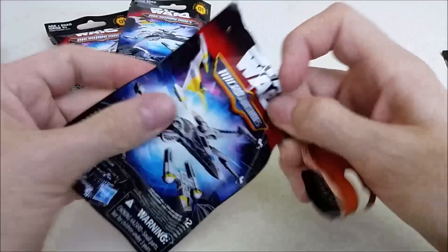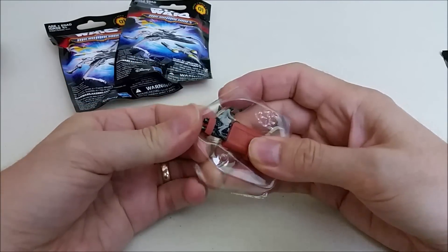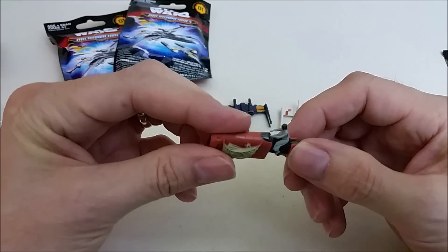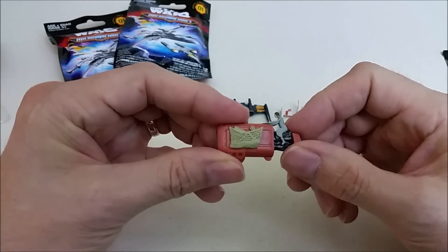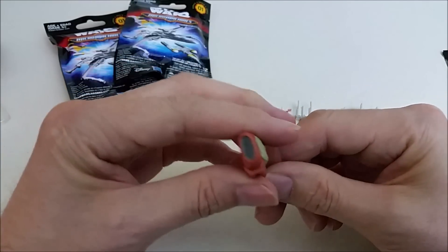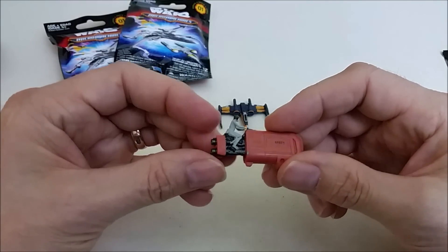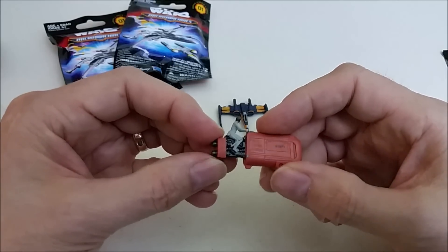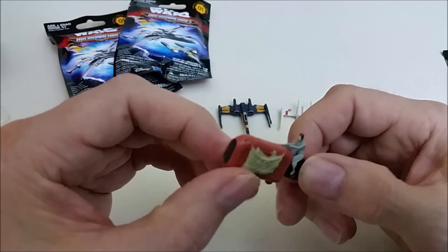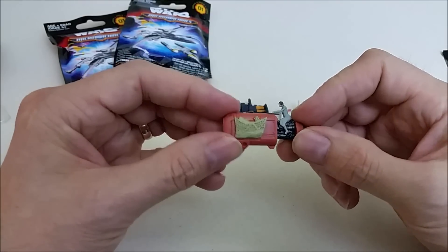Alright, this is pretty awesome — we got Rey's speeder. Let's pop her out and check her out, and this is a new one. So there we have Rey on the speeder. She's got her little side gadgets here in the netting, so that's pretty cool. There's the front of the speeder; the other side is kind of plain but has a little detail on it. You can see the engines in the back. Not as detailed as some of the others but still pretty cool — Rey on the speeder.